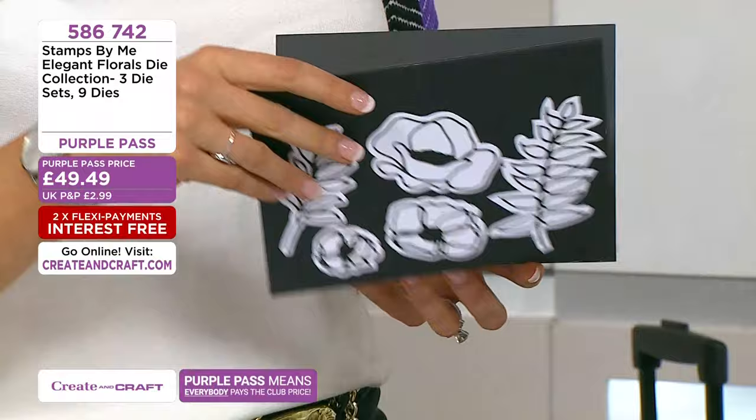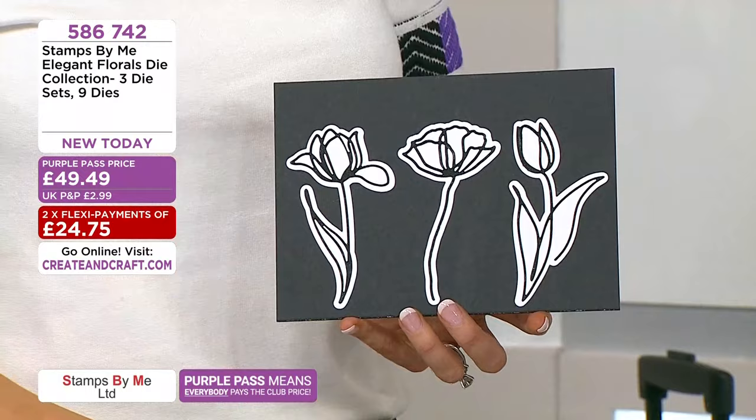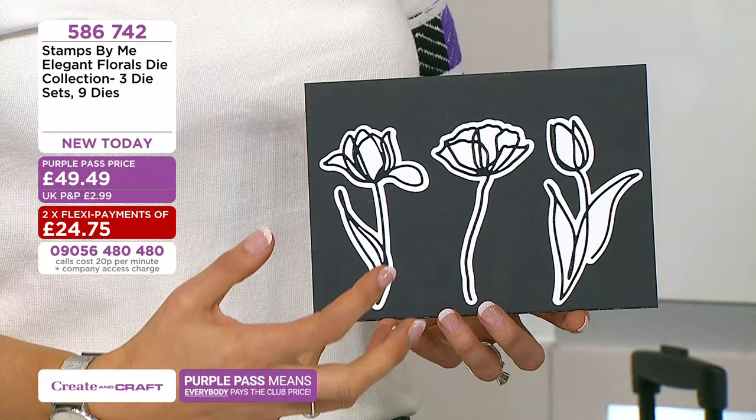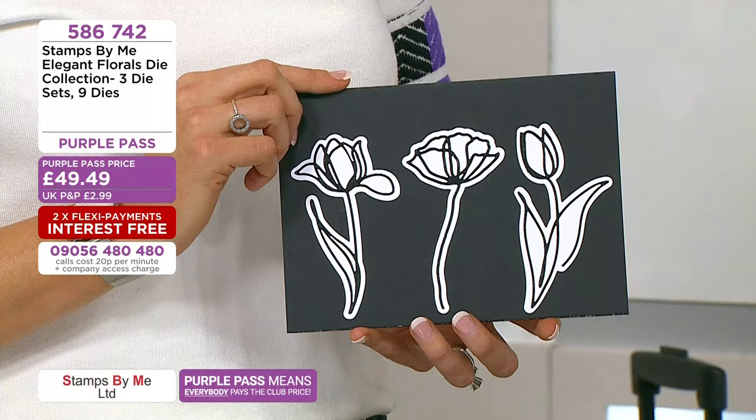The last one is your trio of flowers — you've got like a poppy, a tulip, and maybe like a drooping tulip. You get the outline, which looks incredible in vellums and acetate. You saw me this morning build it up layer upon layer and get like that 3D embellishment. These are really different — they're not small by any means. As always, they are huge from Stamps by Me.